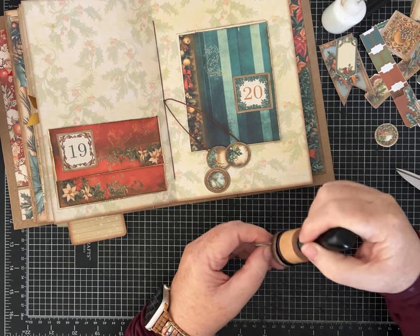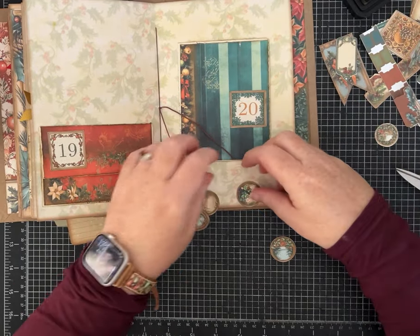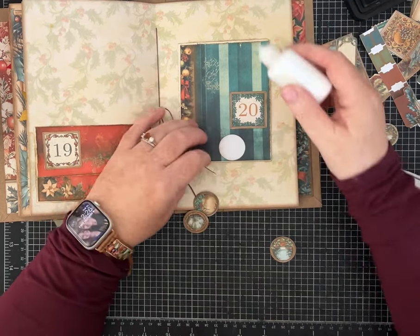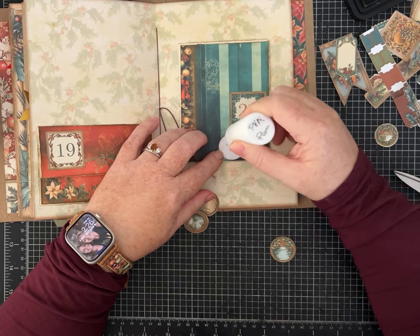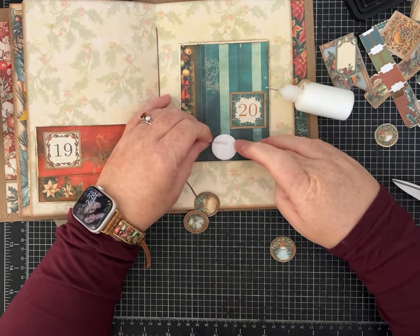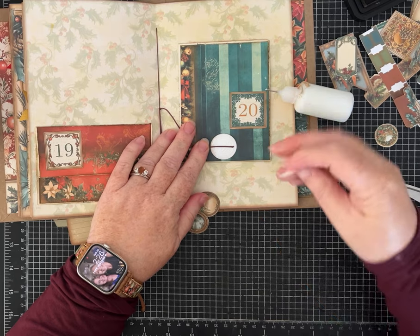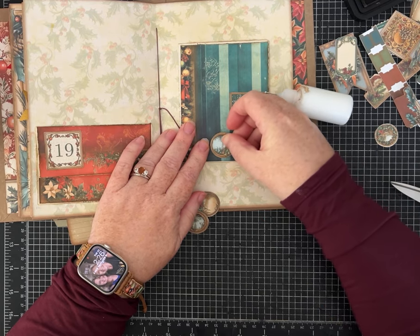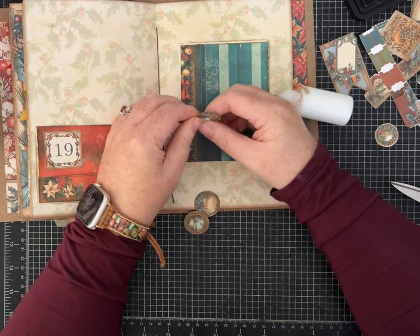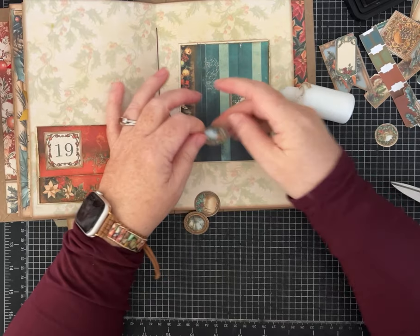I've put little tiny seed beads on the strings before, and they don't add too much bulk. I've also done little things at multiple spots up the string, so get creative. The way I do it — I'm going to be careful not to get glue on my pretty pocket — I'm adding glue to one side and then just laying that string down in the glue, then sandwiching it. It should all dry with no problem and hold that little string in there. I haven't ever had one come out.